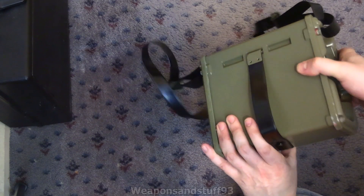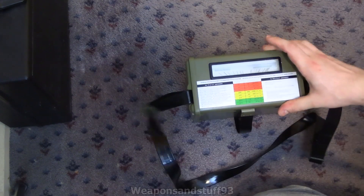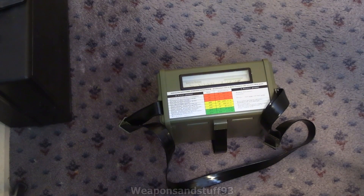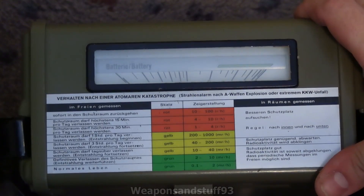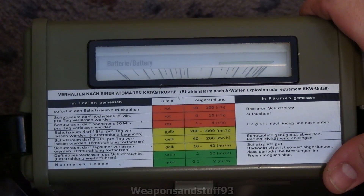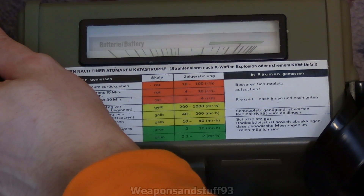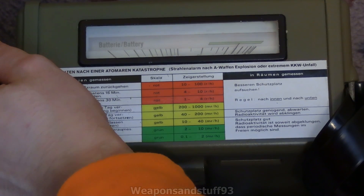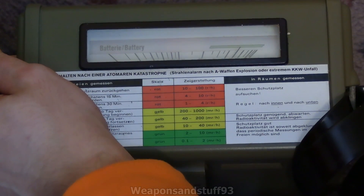That's the back with a carry handle, the front has the radiation window, and this is the top — for all intents and purposes you're always going to be looking at this bit. The on/off switch essentially requires you to hold it down to get a reading; when you take your finger off it turns the unit off so you're not wasting batteries, similar to how the Soviet DP-63 works. Pressing the button does the battery check and a light comes on — it's telling me the D-cells I've got in there are getting a bit low but still in the green area.